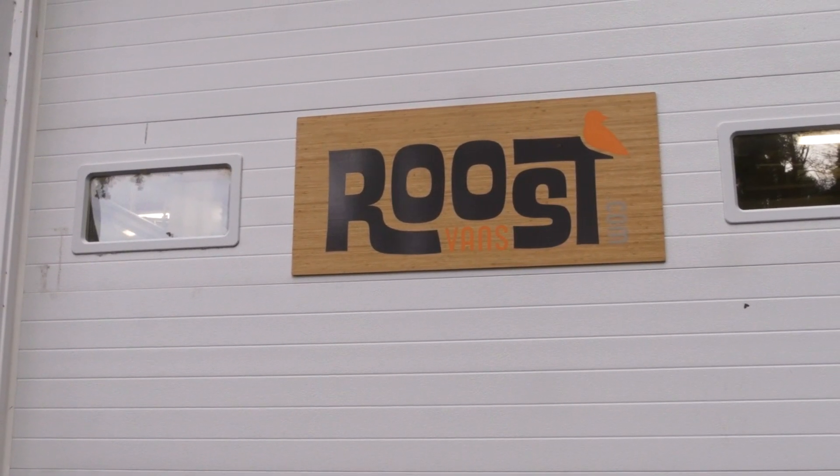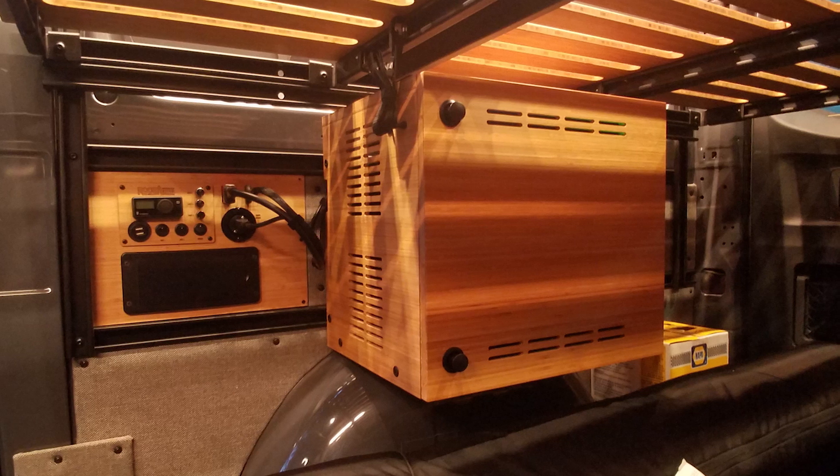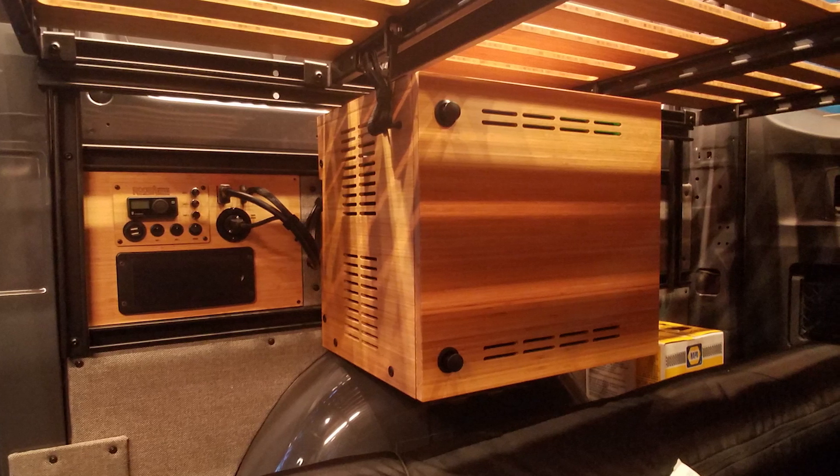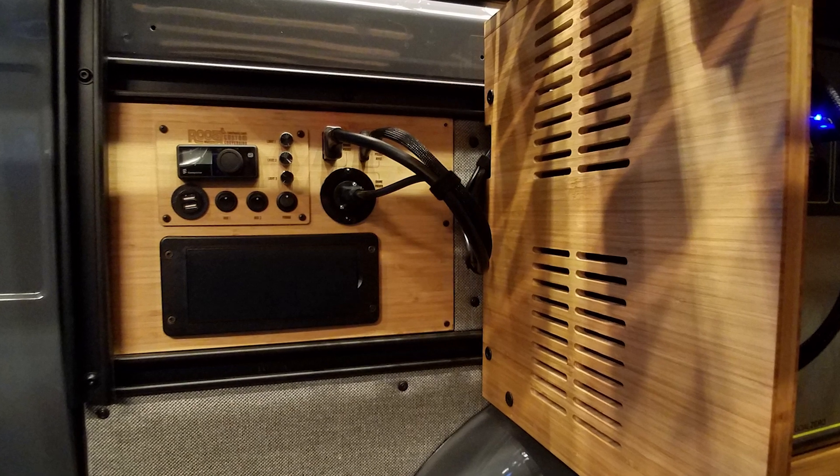Hello, welcome to Roost Vans. We're going to go over our power box that stores a Yeti power system for Sprinter and Transit vans, as well as our power panel that we install as part of our core build.